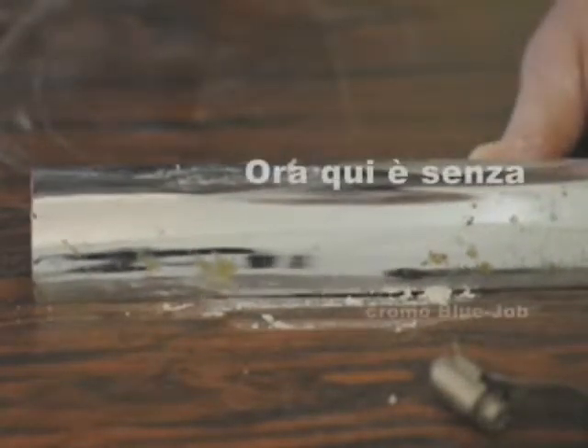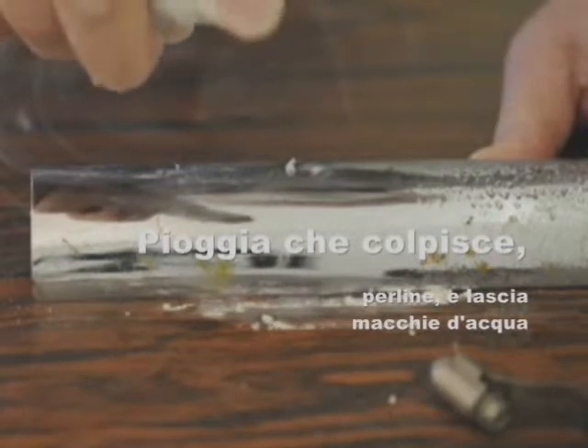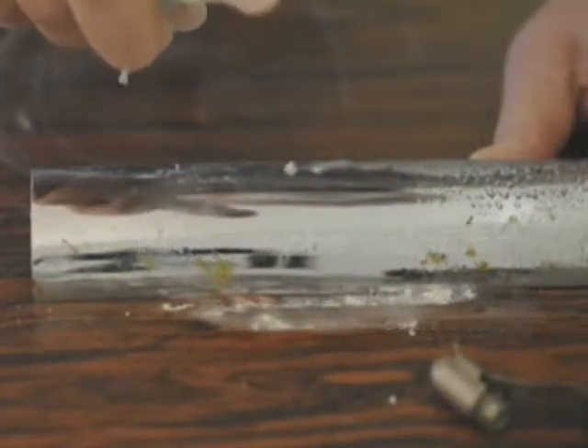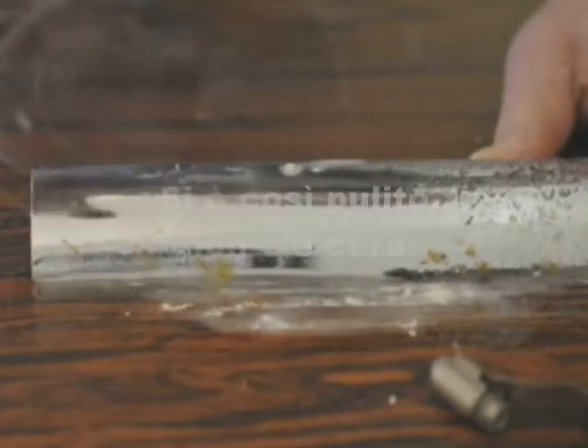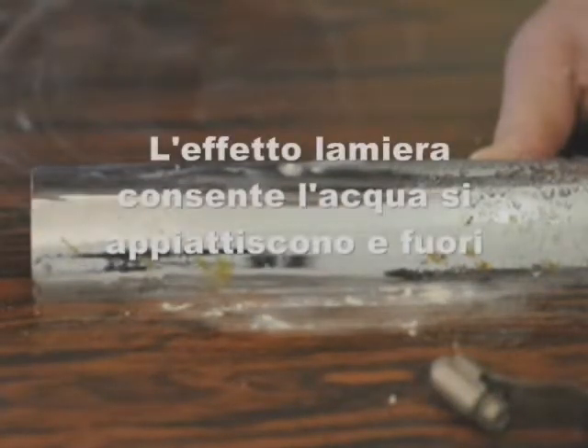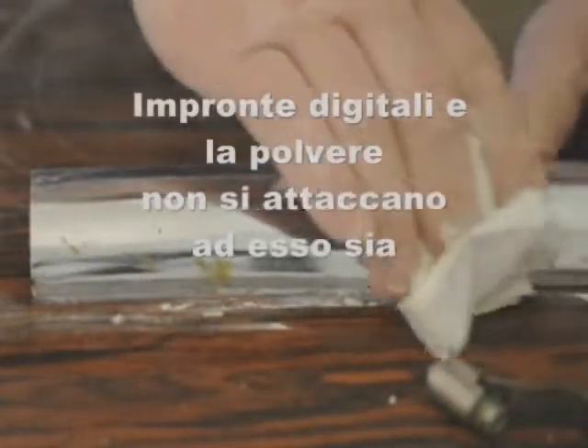Here's your chrome without Blue Job. Rain hits it, beads it up, and leaves water spots. That's where the Blue Job was — so clean, there's no wax, so the sheeting effect lets the rain flatten right out and sheet off. No more water spots. Fingerprints and dust don't stick to it either.